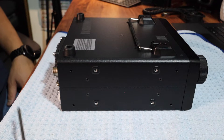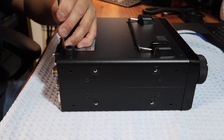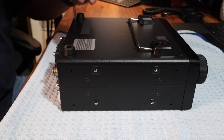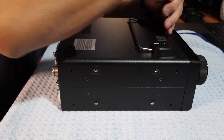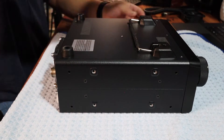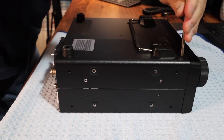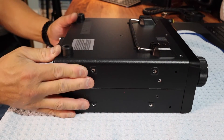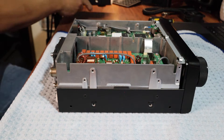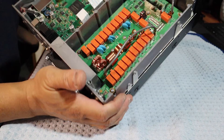First thing we're going to do — we're going to remove 10 Phillips head screws with the radio upside down. There's the inside.